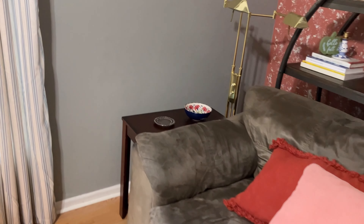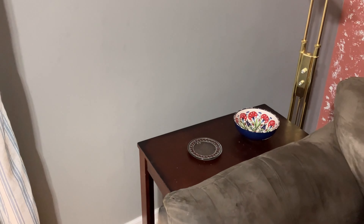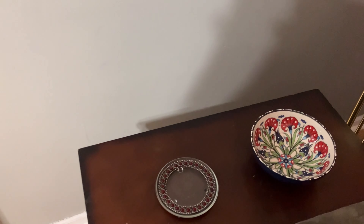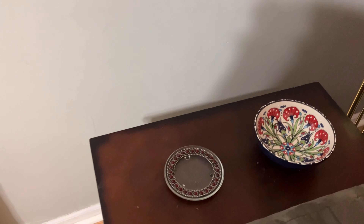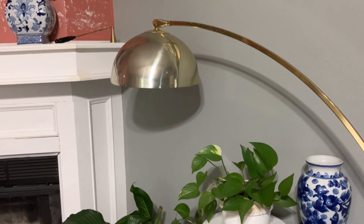Over on the other side I have this small table I've had for many years — I think I got it at the same time as my couch from the same furniture store. On the table I have a thrifted catch-all bowl that I showed as part of my recent thrift haul, and another coaster from that set. I really like the way it turned out.